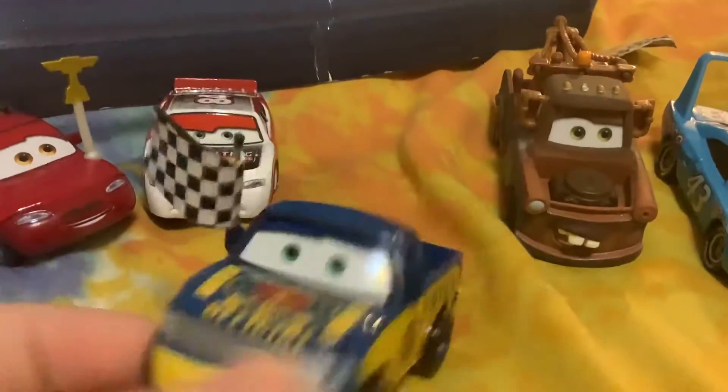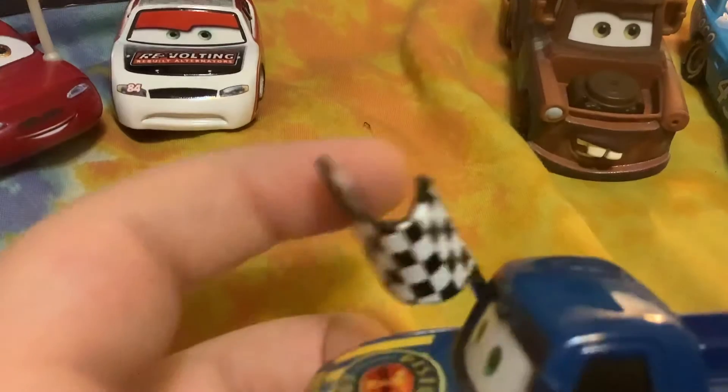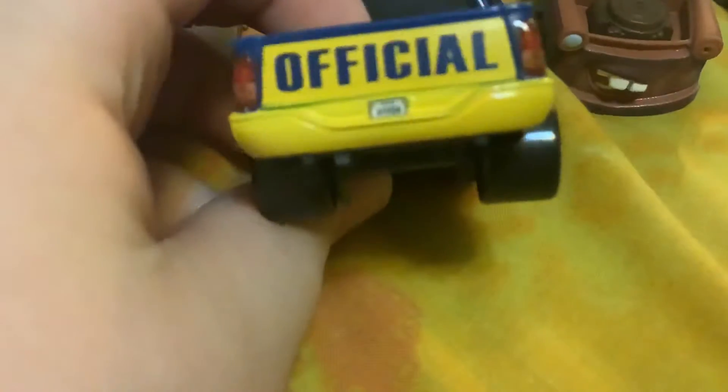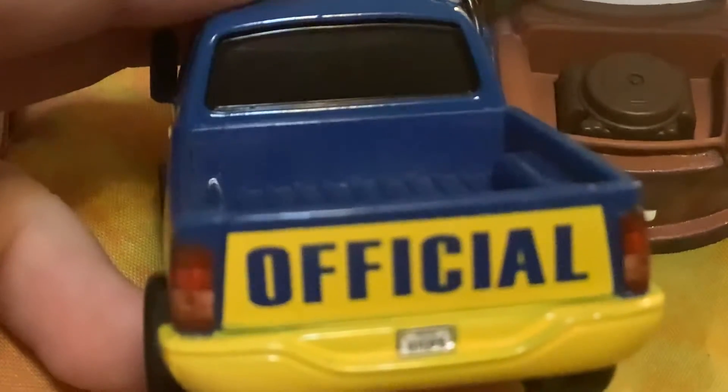Here's T.G. Kalsina. Now let's check out Dexter Hoover with the checkered flag. It says Piston Cup Official — he's a race official. He's got the checkered flag, blue tires, and is a Piston Cup Racing Series official. The license plate says A113CA.